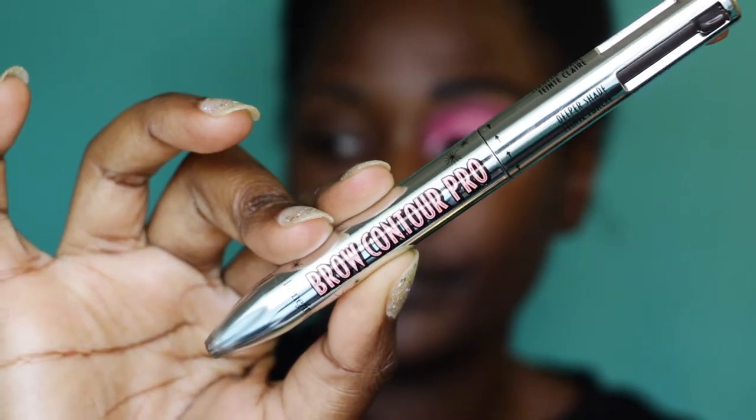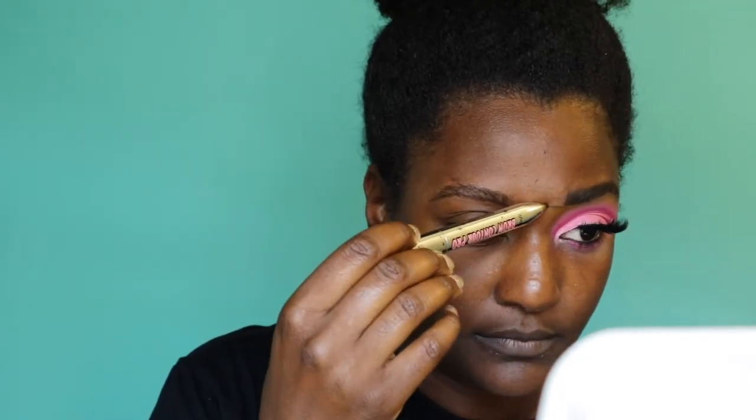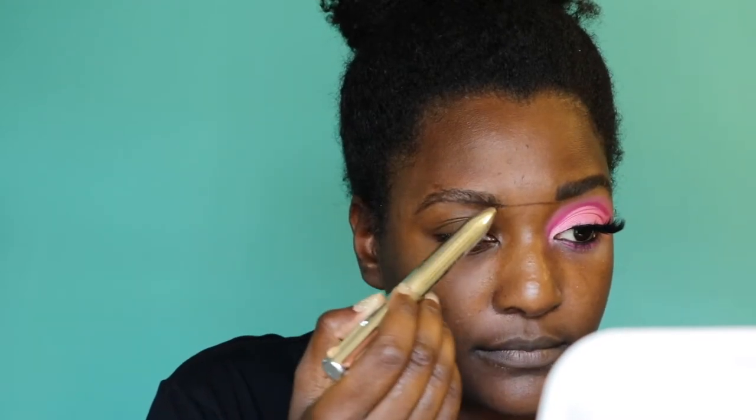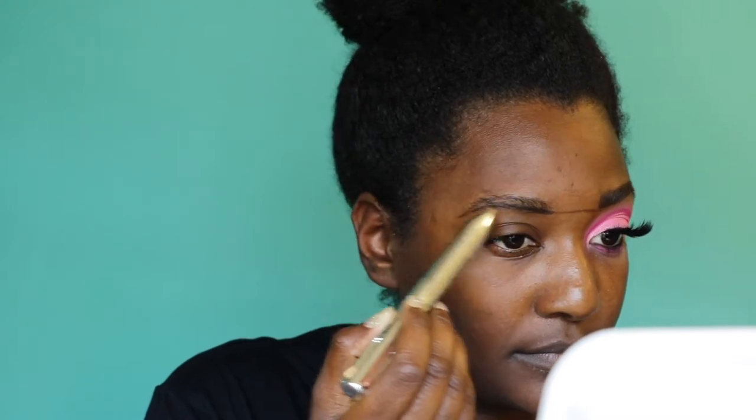I'm starting with my Brow Contour Pro. You can see my eyebrows are already done, but one was like way lower and way bigger than the other one, so I decided to redo it. I brushed up my eyebrow to redo it, and honestly I started to redo it again and it still looked like my eyebrow was seriously like half an inch lower than the other one.